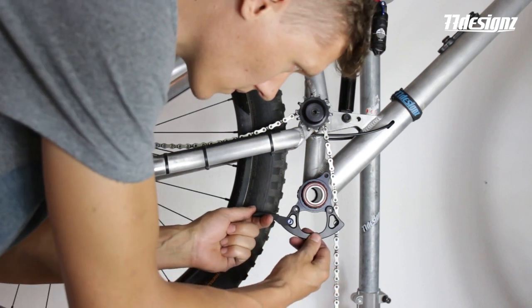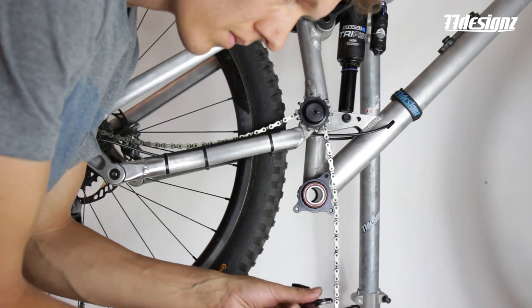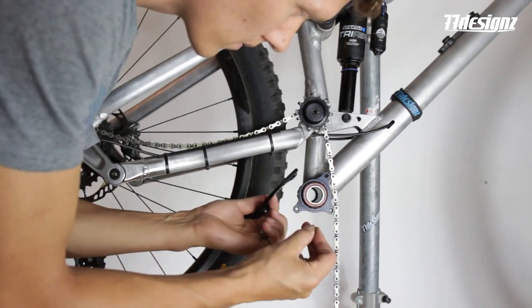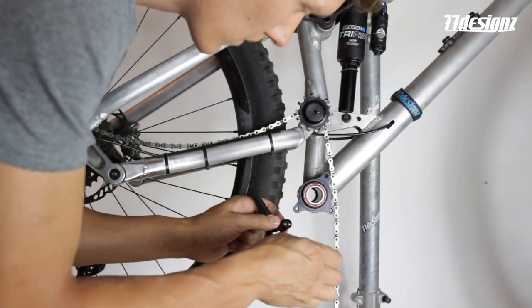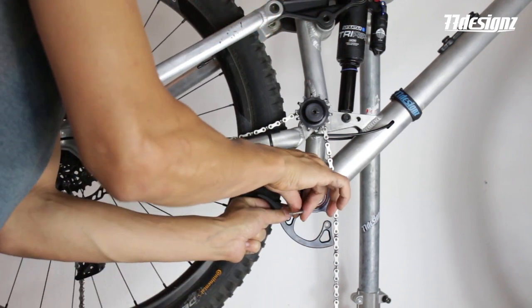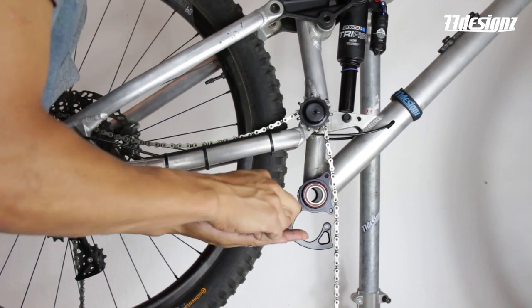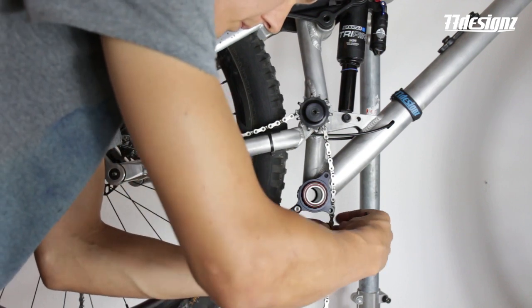Now you've got to mount it to your bike. You use washers to adjust the chain line. Place the washers behind the crash plate and in between the crash plate and the ISCG tabs. Mount the first screw, then repeat for the other screw, and tighten everything to about 6Nm.